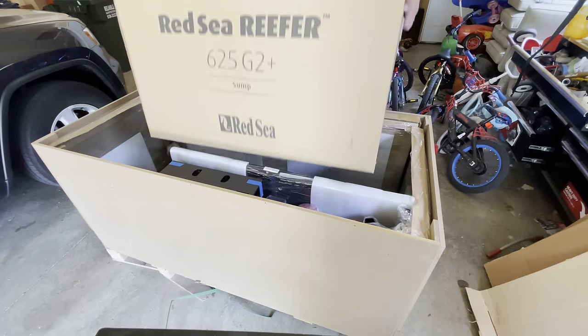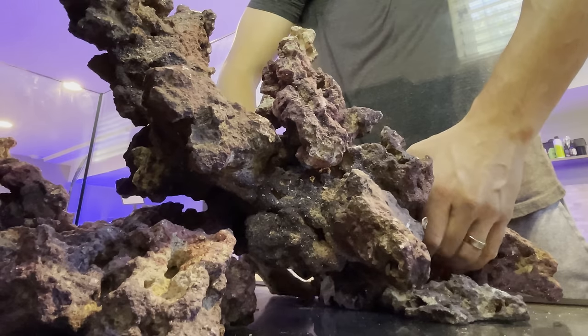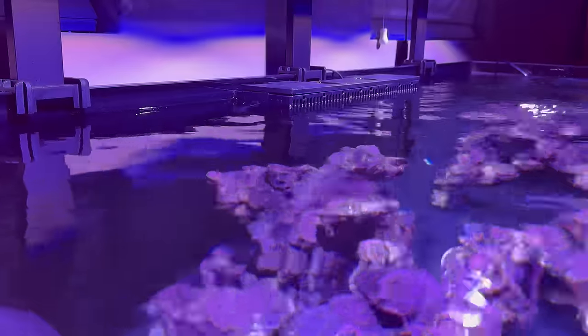This tank has been fun so far — from delivery, to the stand build, getting the tank down into the basement, aquascaping, and then building the tank. I hope you can feel the excitement I have for this new adventure and how it's gone so far.